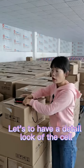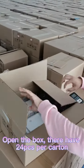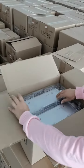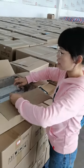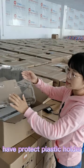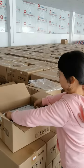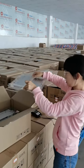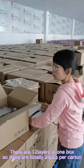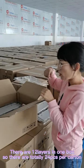Here have a detailed look at the pouch cell. Open the box and there are 24 pieces per carton. Each carton has a plastic box to protect each of the cells. There are 2 pieces per layer and there are 12 layers, so there are totally 24 pieces in one carton.